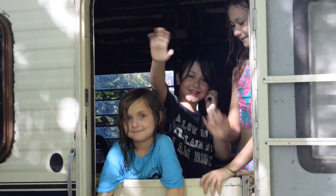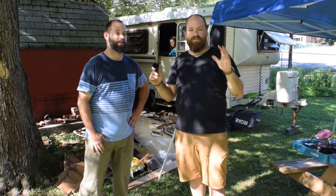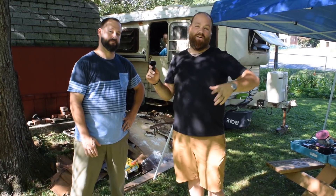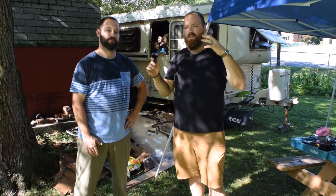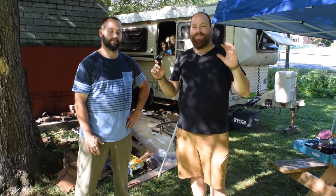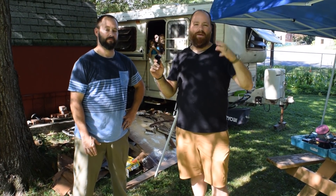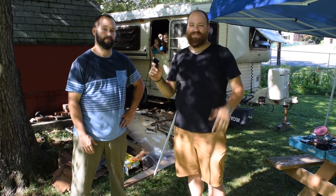Also, today is our first podcast — Devin and I are starting a new podcast for the Art of Craftsmanship. It's all about making, being a maker and an artist, and the mentality that comes along with that. We'll also talk a little bit about our videos. Thank you guys so much for watching — if you haven't already, we'd love to have you subscribe, like, and comment down below. Let us know what you think, and we'll see you guys on the next video.